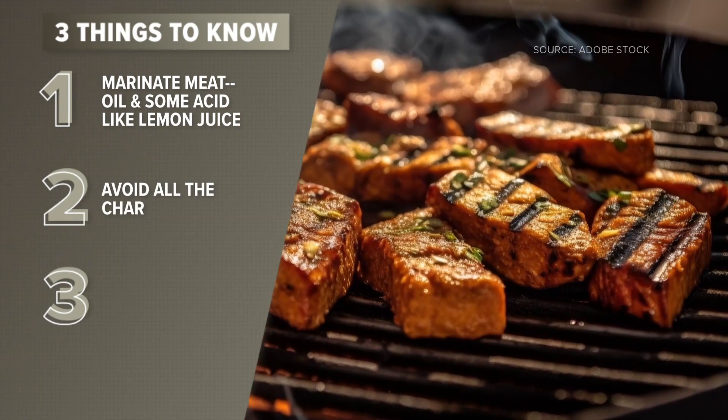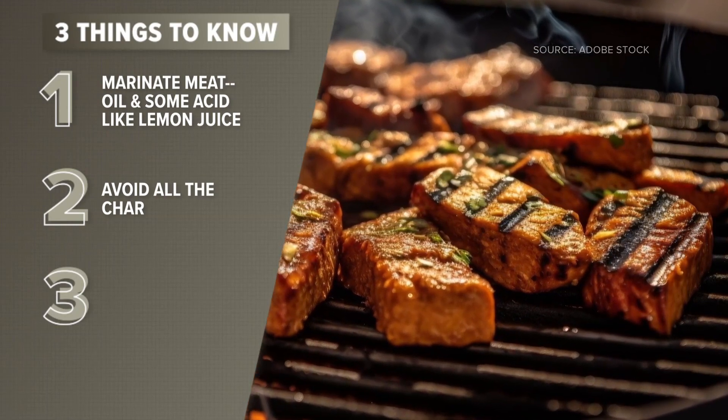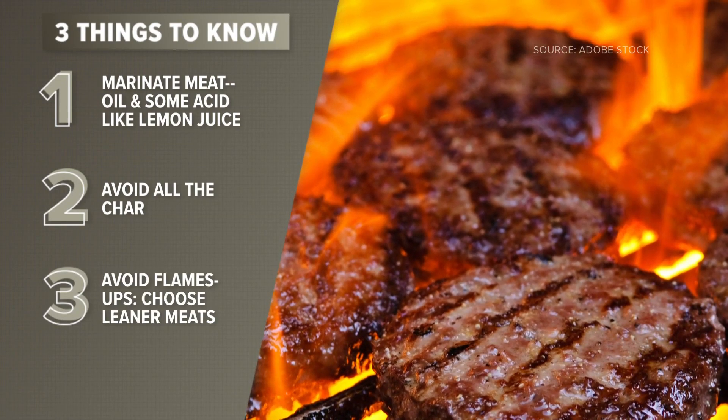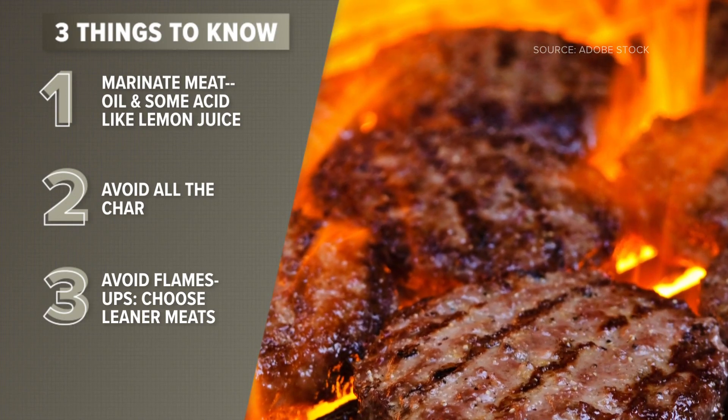Number two: reducing the visual char marks. Yeah, we like to see them, but they're not good for us. And number three: reducing the amount of meat drippings and flame-ups on the grill. You can do that by buying leaner cuts of meat.